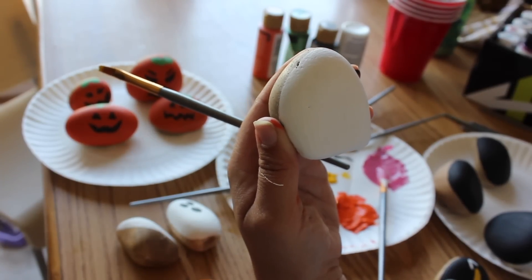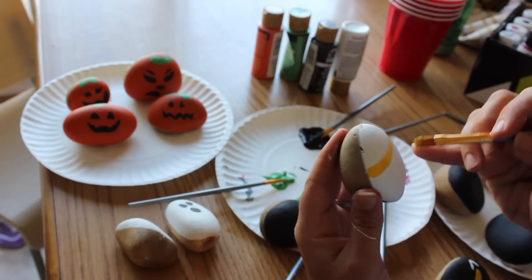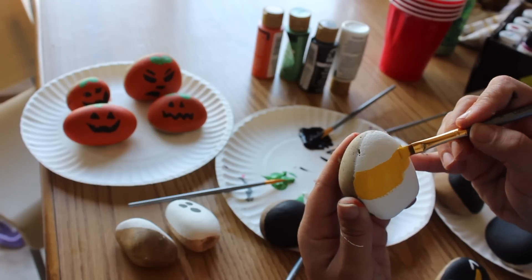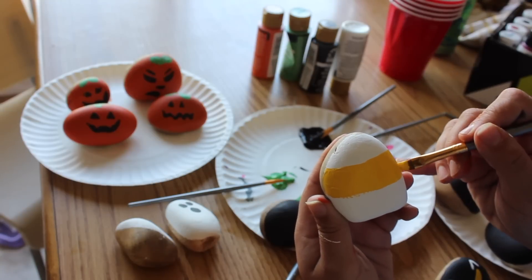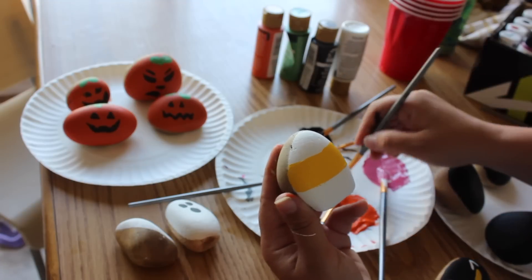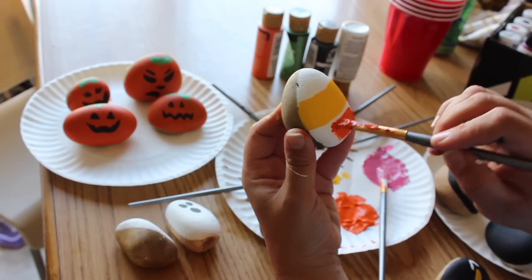Now time for my candy corn rock — this one is just so fun! I am using yellow to make the middle stripe of the candy corn. Now I am adding orange on the bottom of the candy corn.